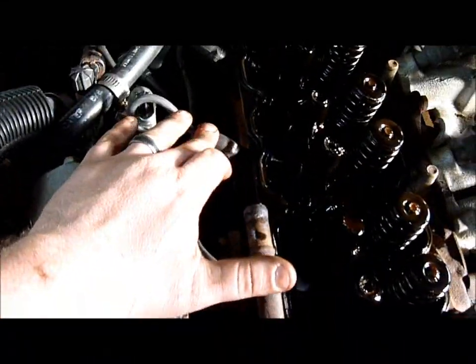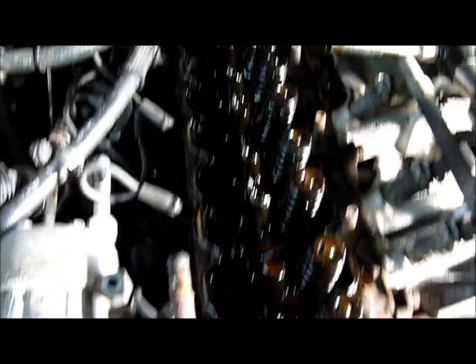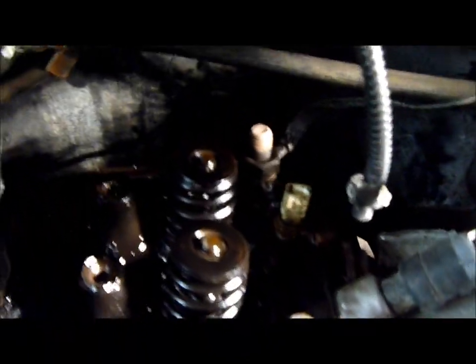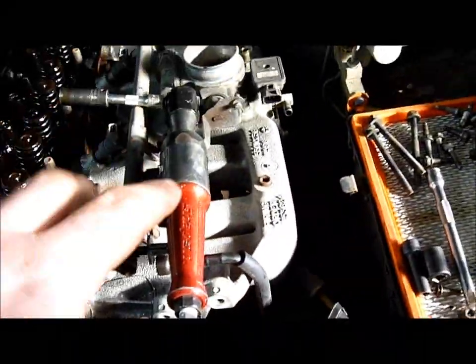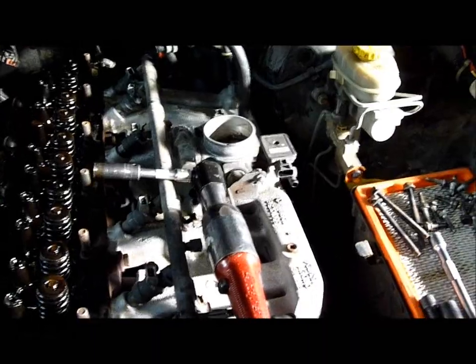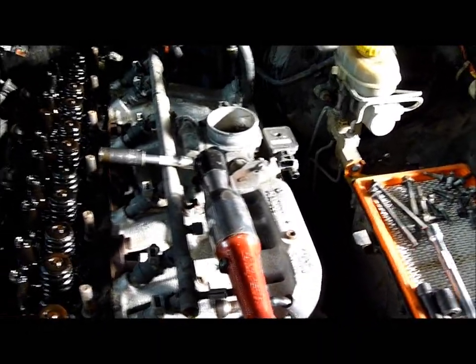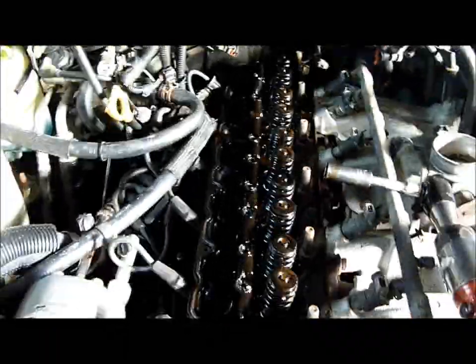Next, remove your spark plug wires — make sure you label these correctly or you'll have problems. Some models have a ground strap bolted to the head that also needs to be removed. The exhaust system is connected underneath with two bolts and a donut-style gasket — go underneath and unbolt that. From there, we can unbolt the head and lift the whole assembly out.